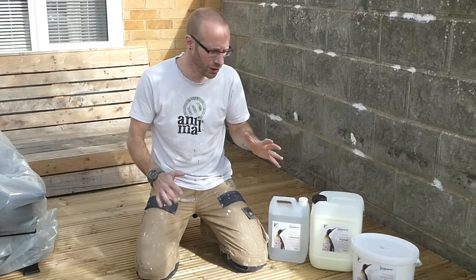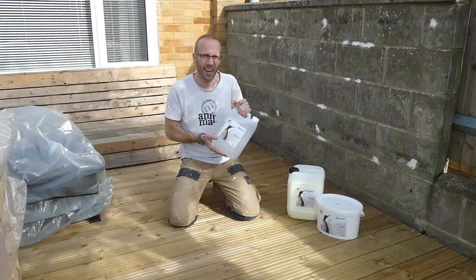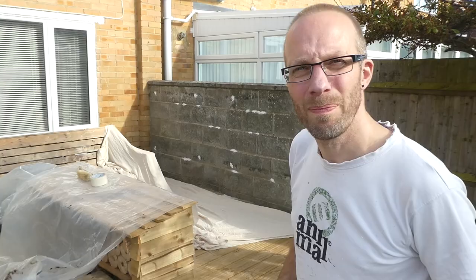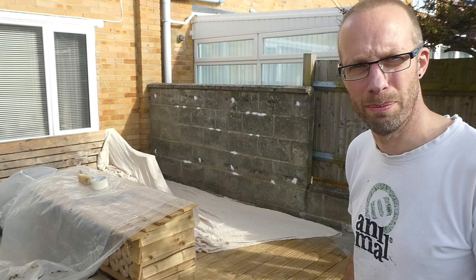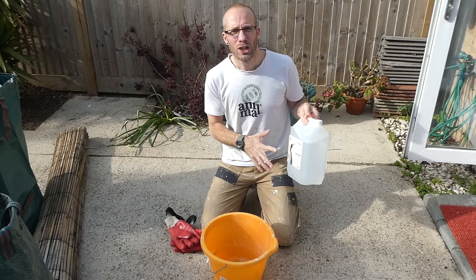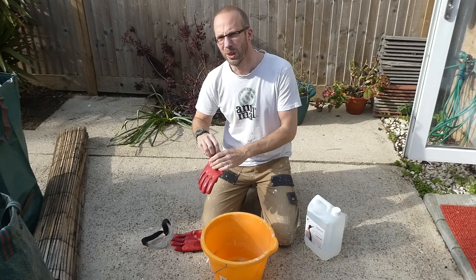The first thing we need to do is use this exterior masonry cleaner to clean up the wall and get rid of all these brown mossy marks before we paint it. We've got a bit of plastic sheeting down on this lovely new decking and some dust sheets as well, covering up to the end of this part of the wall. We're going to put the cleaner into the bucket — we don't dilute it, we just pour it straight from the container. Before we do that, we're going to get the PPE on.